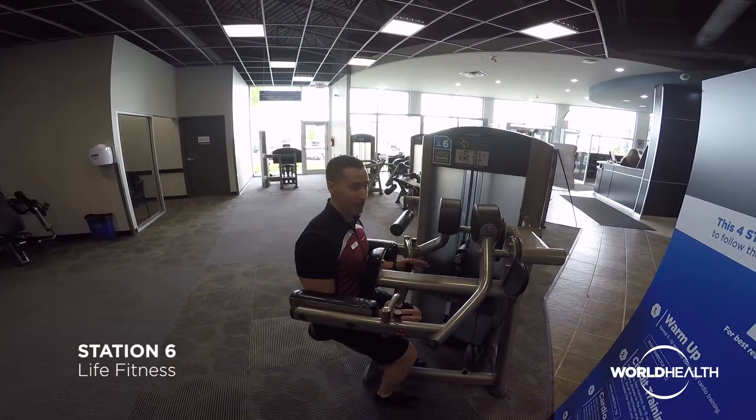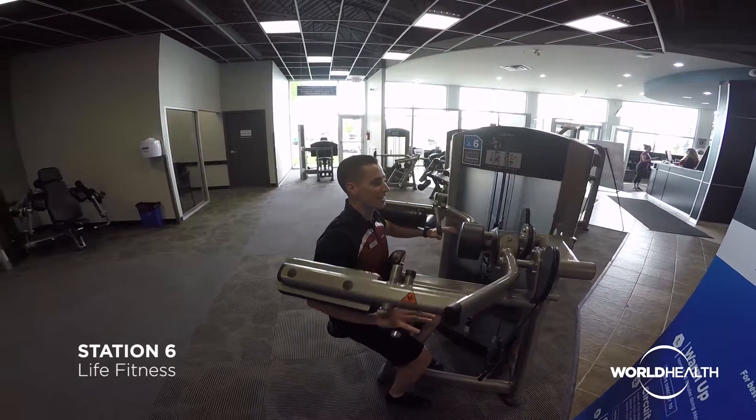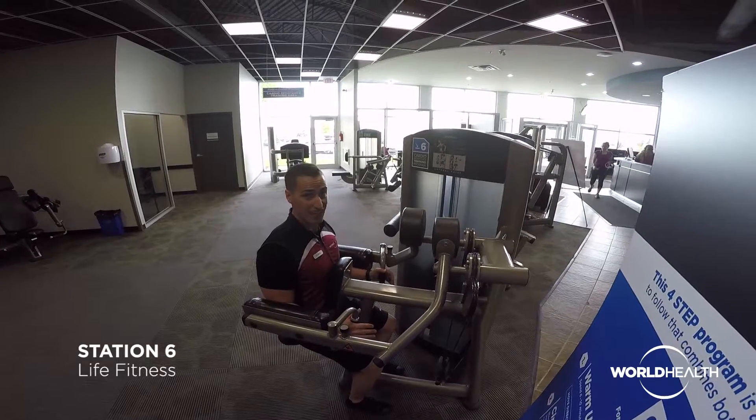Right before the weight touches the stack, I'm going to lift nice and smooth. We're looking for 2 to 3 seconds in each direction. You'll notice that my chest stays against this pad.